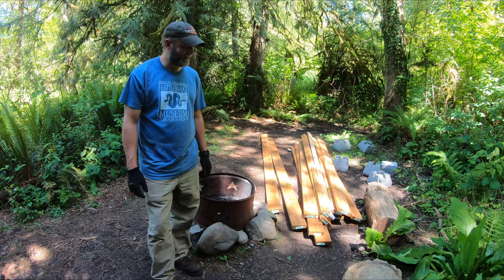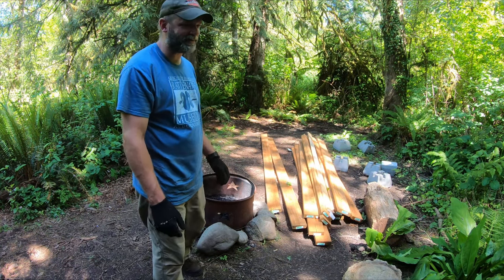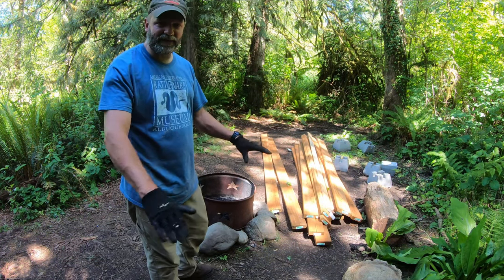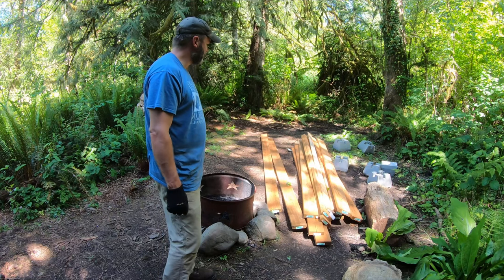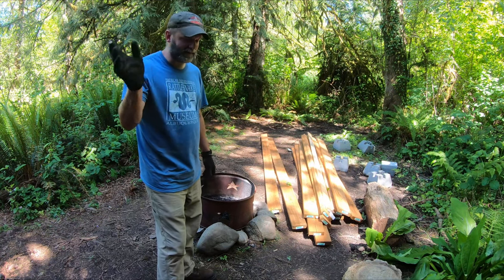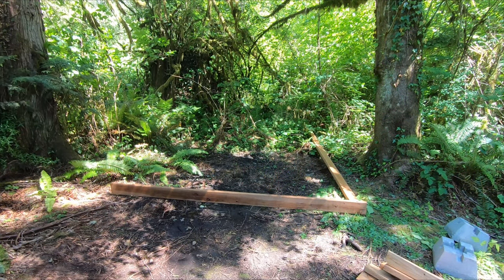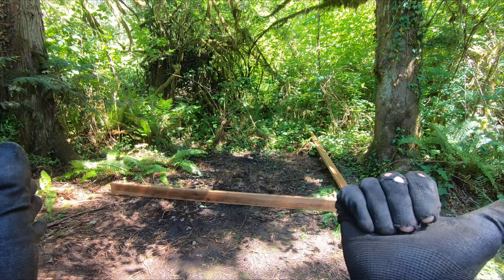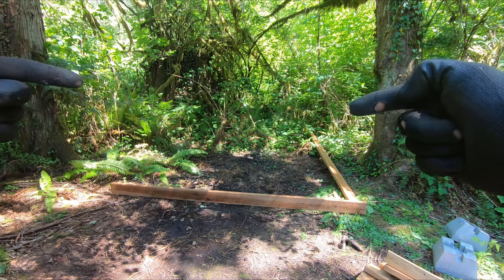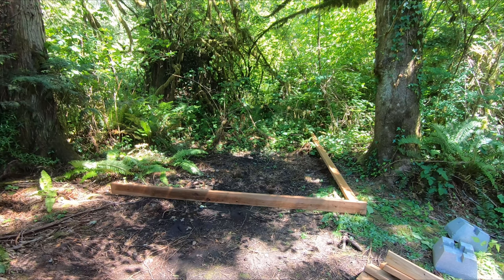Phew, it's a hot day out here. No easy task carrying all this stuff up. This is everything I need for the structure of the base — I still have a big pile of cedar decking down there to bring up, but let's start with this. So the fire pit's over here, this will be 12 feet, and then the front and back 10 feet — I think that's just going to fit the best.